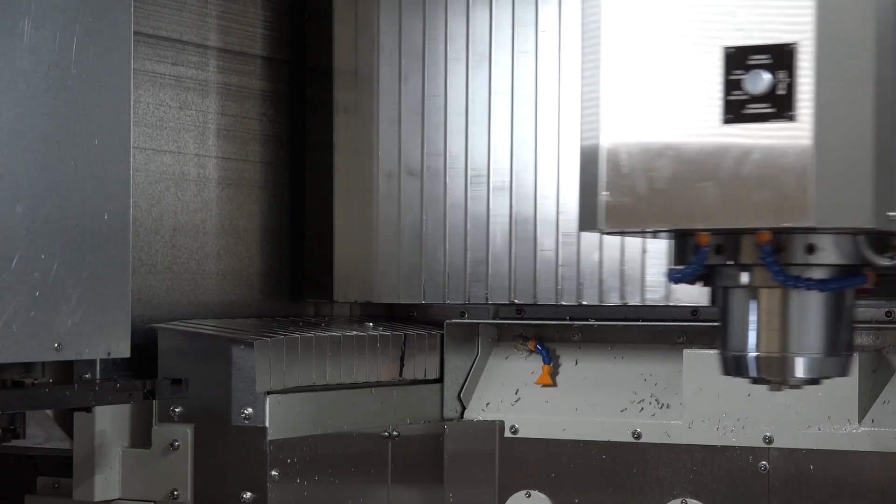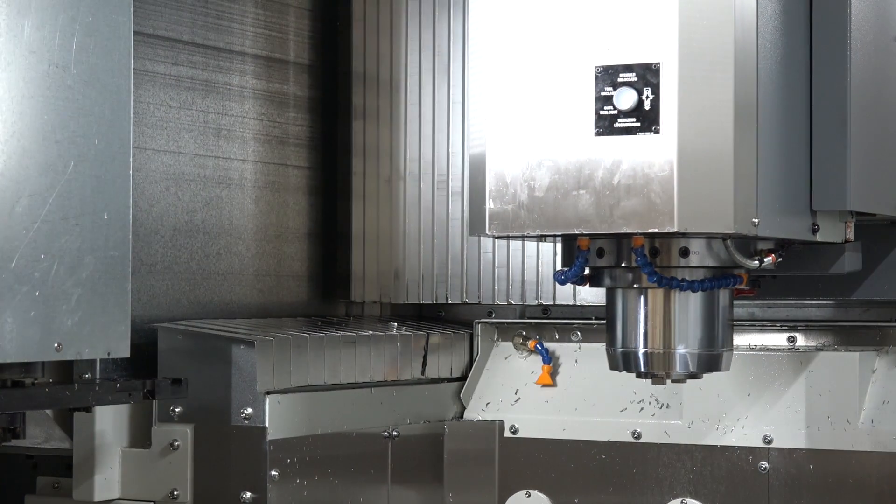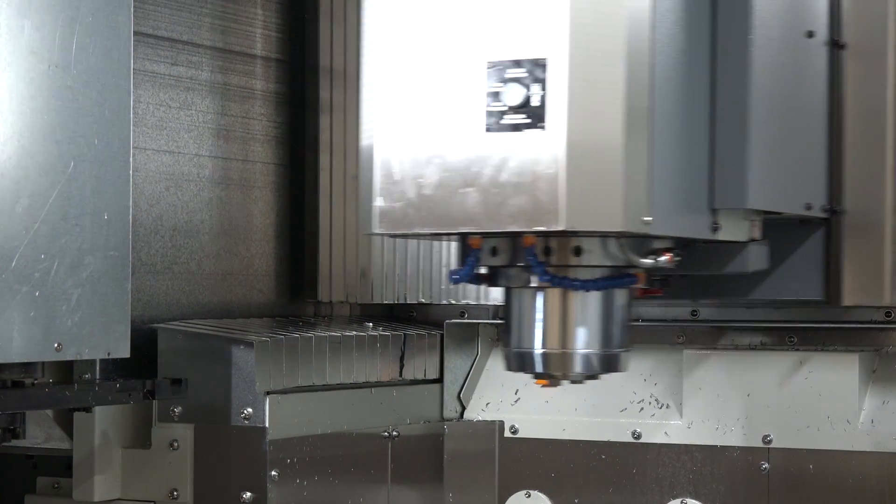That's where the gantry comes in — it's fully supported on both sides. There's another support towards the front of the machine that gives it a big Y-axis supported travel, as we can see moving now.